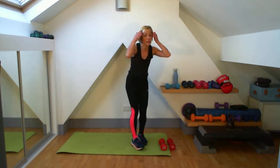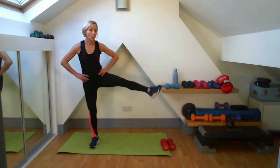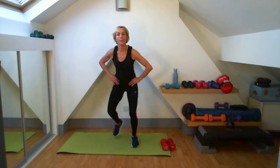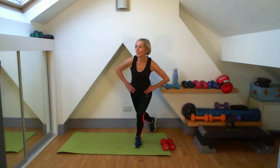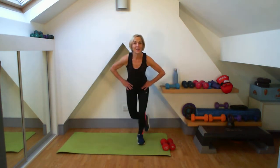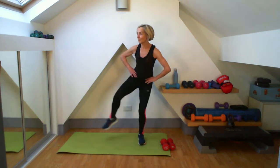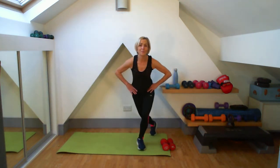Are we ready? I'm going to do fifteen on each. So I'm tapping over — one. Fifteen now to go. Seven, eight, nine, ten, eleven, twelve, thirteen. Good — fourteen. That explosive action — fifteen.